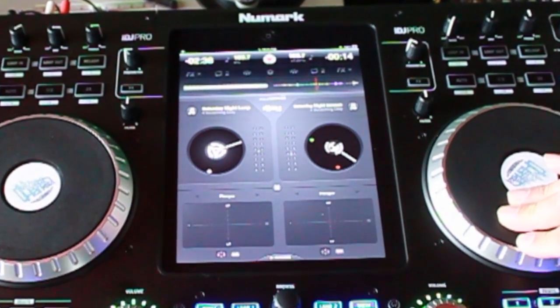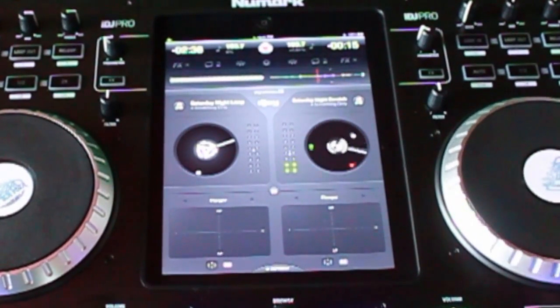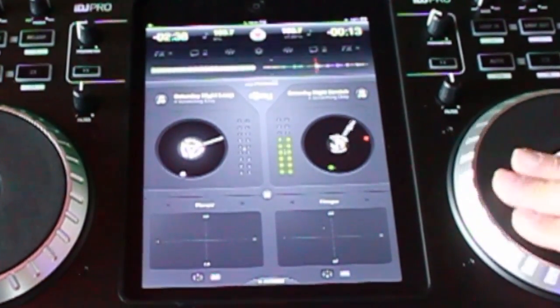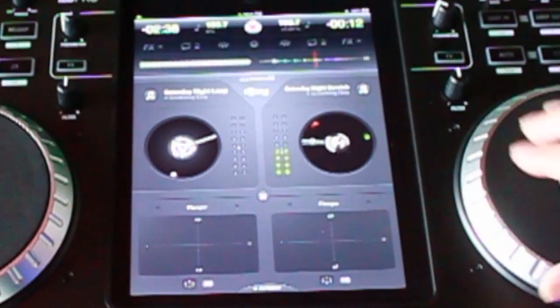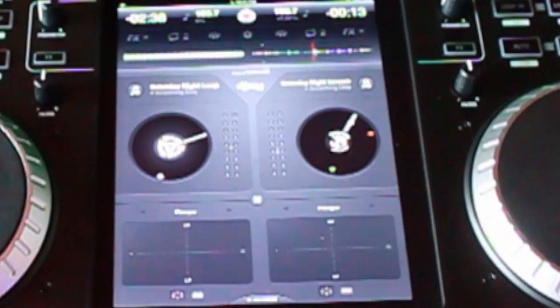Now I wanted to start right there where it says 'oh my god.' And here where the numbers start, I want it to start right at that one — so here's going to be my three cue point there.